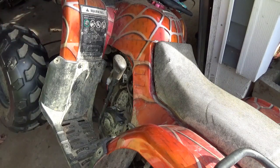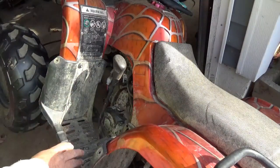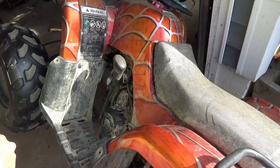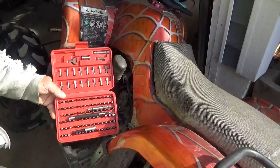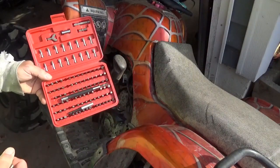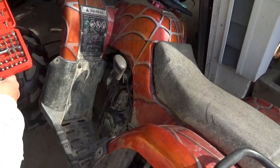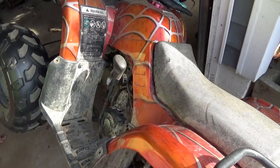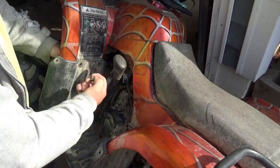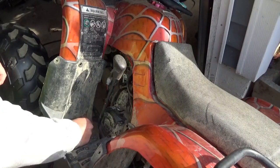You need to get this foot guard — whatever you want to call it — off before you can really do much with the side of the engine where the timing chain lives. I got one of these security tool sets from Harbor Freight — a bit set — it has everything you need. The far bolt is a 10 millimeter.